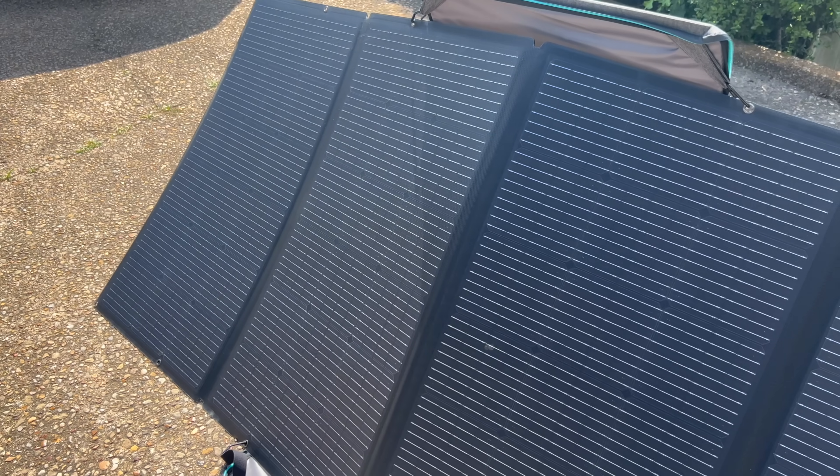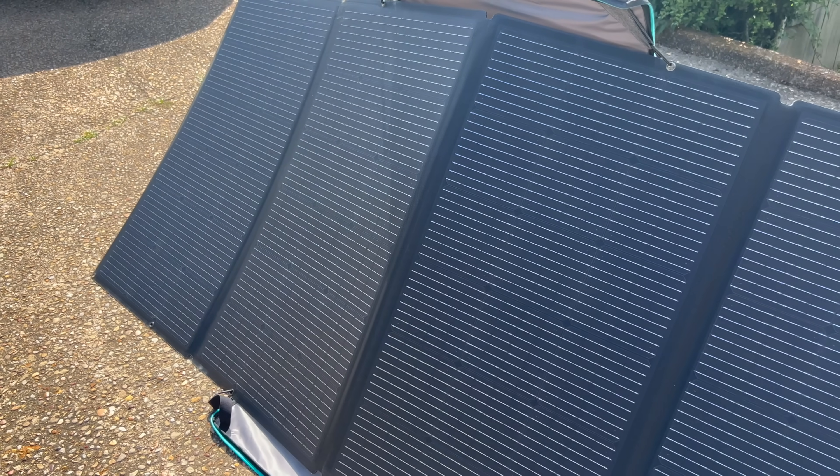If you think you may want to pick up a Delta Pro 3, be sure to use the links in the description below. You can also use my link and code to get a free EcoFlow monitor, and they're also doing other promotions including a free 400-watt solar panel when you purchase a Delta Pro 3, and $300 discounts when you buy certain bundles.